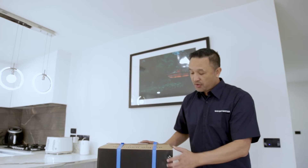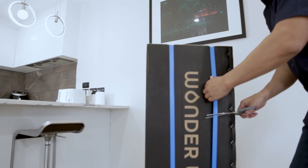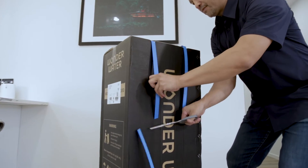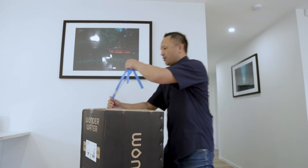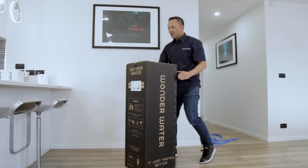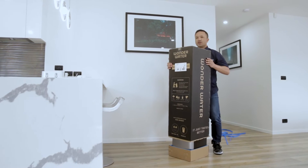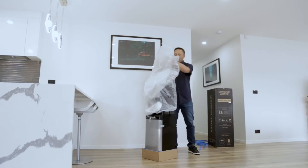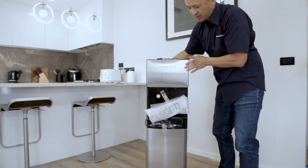To begin with, we simply have to cut off both straps on the box. Then we simply remove the five straps. The next step is we carefully lift the box right to the top to take it off the machine. Now we have unboxed our machine.